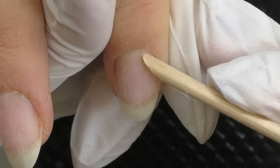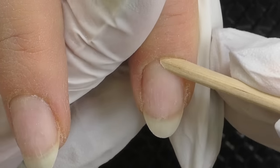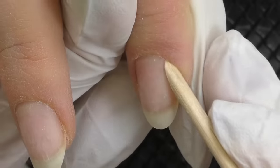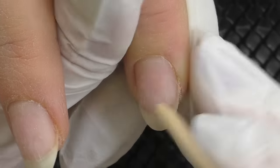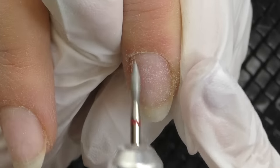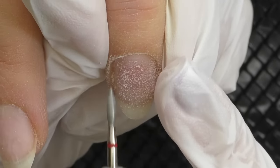Even though hard gel or soft gel overlay is not as complicated as gel extensions, nail prep is still one of the most important steps. If you do it properly, you will not experience any problems with product lifting, so you need to do it thoroughly. I push back the cuticles with an orange wood stick, using the side of it so it is not going to cut or damage the cuticle — it's very important to keep it as a whole piece. Then I proceed to dry manicure.